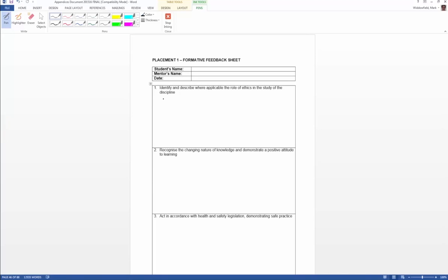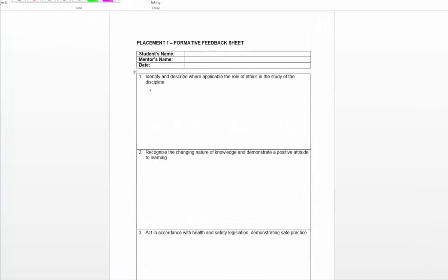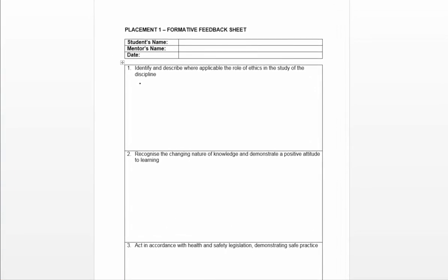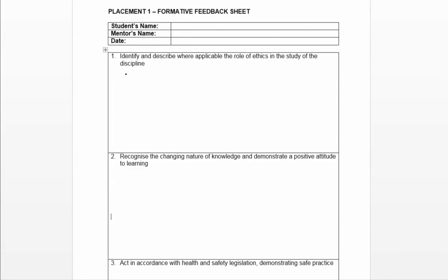What I'm going to talk about today is the bipartite meeting, and also the filling in of the formative feedback sheet during that. It's mainly going to be based around the formative feedback sheet, but I am going to give you little hints and tips around conducting the bipartite.